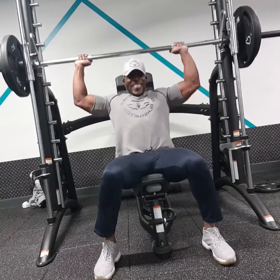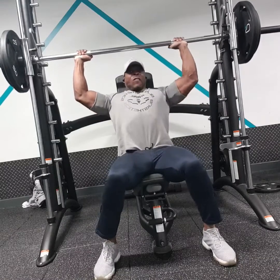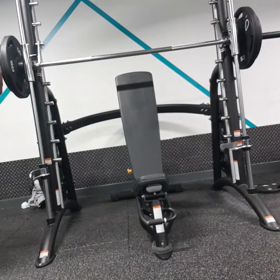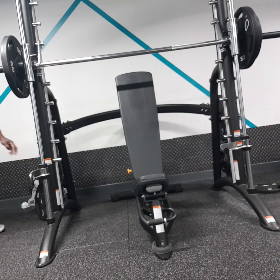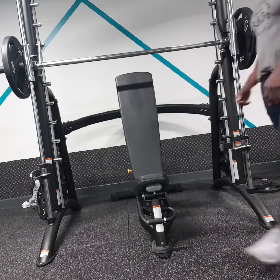I started off doing the behind-the-neck shoulder press, something that's a mainstay on my shoulder days. I credit this exercise a lot for building my traps and rear delts throughout the years — it's something I've always done.